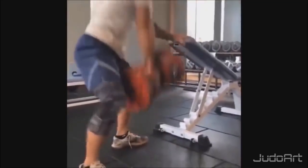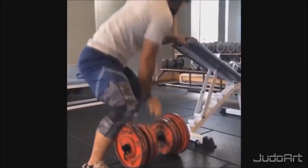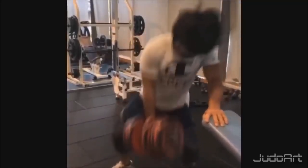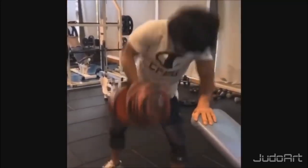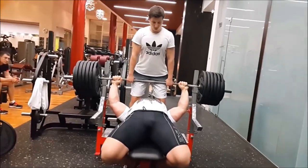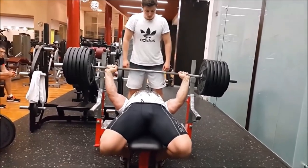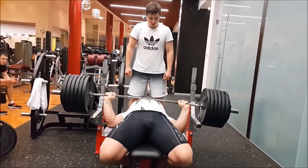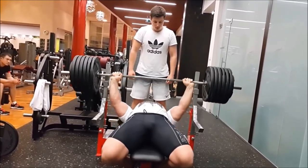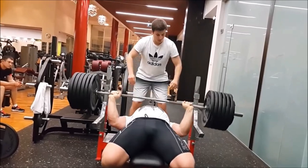For the back, I prefer rowing over the deadlift. Robert Oberst, a strongman, says that if you're not competing in deadlift there's not much to gain from it. I personally prefer rowing — elastic bands, dumbbells, cable — any type of rowing will make the back a lot stronger than deadlifts, in my opinion. And finally, a pressing movement like the bench press: three sets of eight to ten reps.